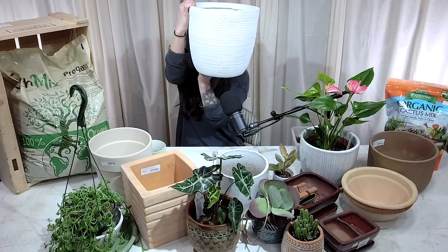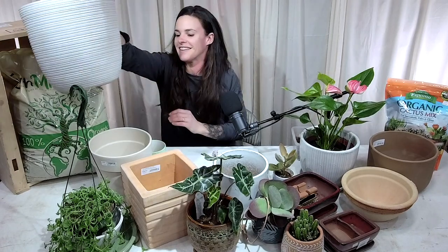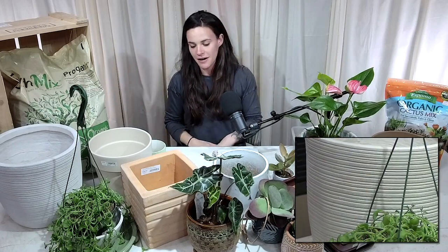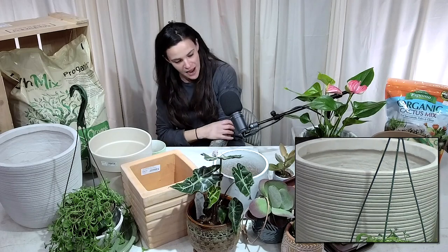The fourth type we'll talk about today is fiber clay pots, which is kind of newer — a fiber, resin, and mineral mixture. It makes a lighter pot. You can see how easily I can lift this one up. That makes fiber clay a great option, especially for larger plants you'll want to move around rather than leave stationed in one spot.